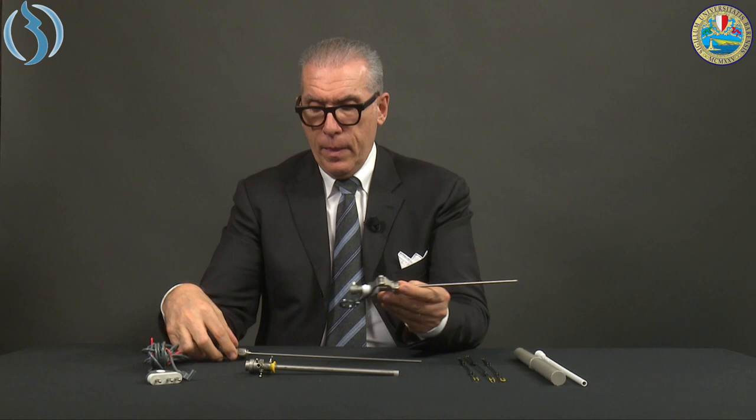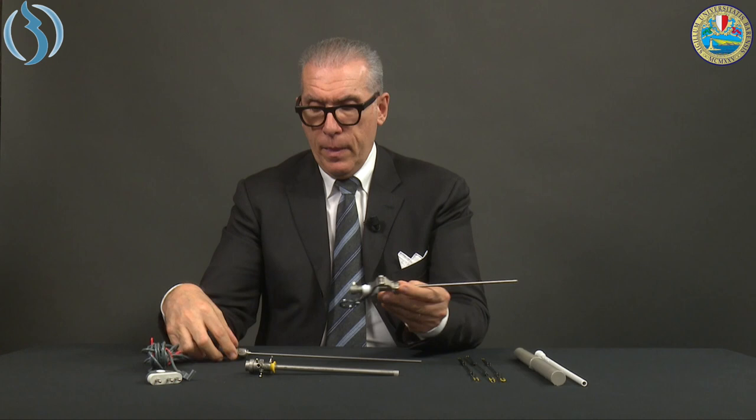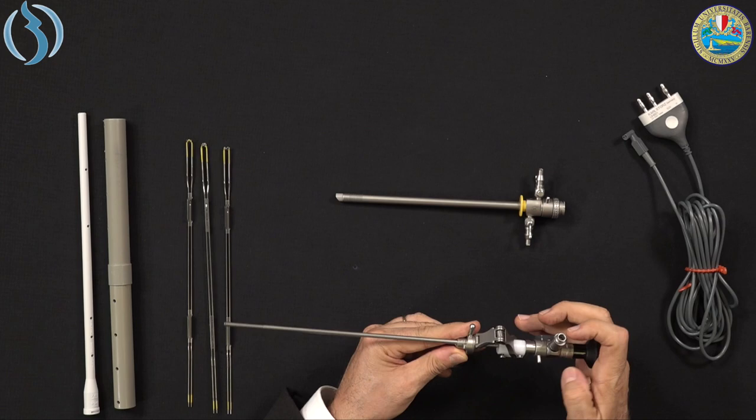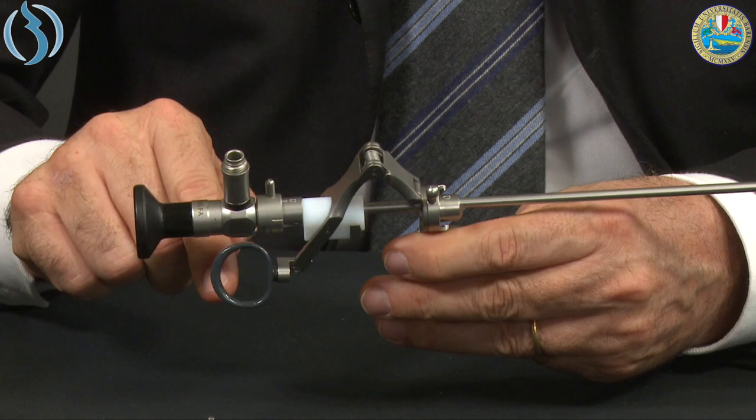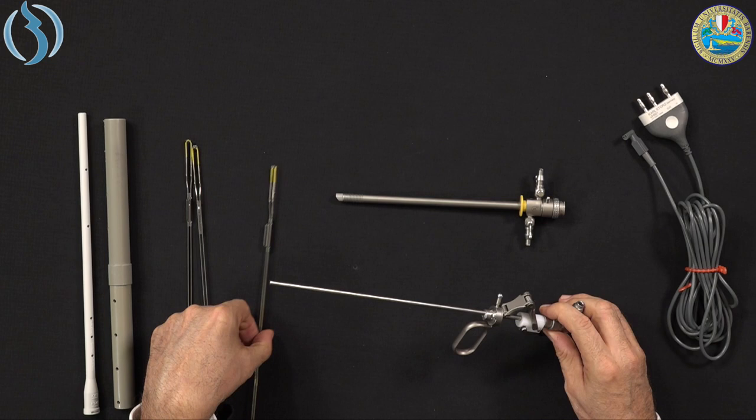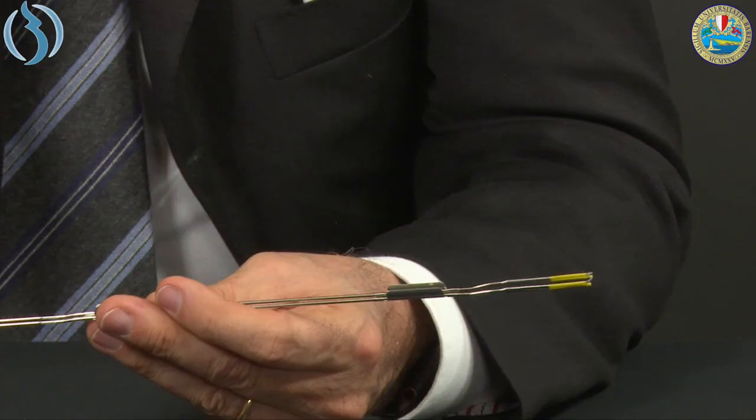Now let's assemble the scope. First, insert the lens into the working element — zero with zero — and lock it. Unlike the classic or office hysteroscope, the light cable goes on top because in the lower part it would interfere with the handle. Then we take our electrode, for example the classic loop.